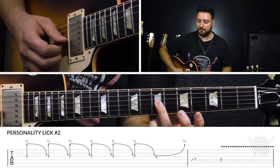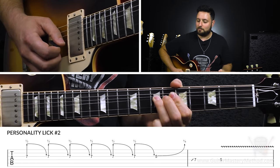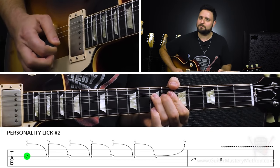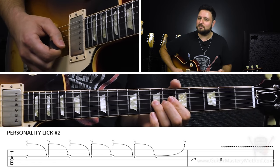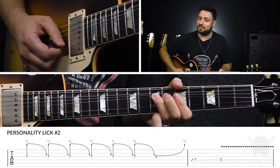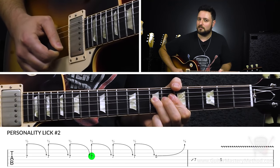If we think about a whole step bend, from this note to this note — so that's picking the note. Now we want to just gauge, feel it out. Wherever you start, we do that bend first, and then we pick the string and do a slight release on the bend, so it sounds kind of like a moan. I like to upstroke this because that extra little scrapiness you get from the pick gives it even more personality.